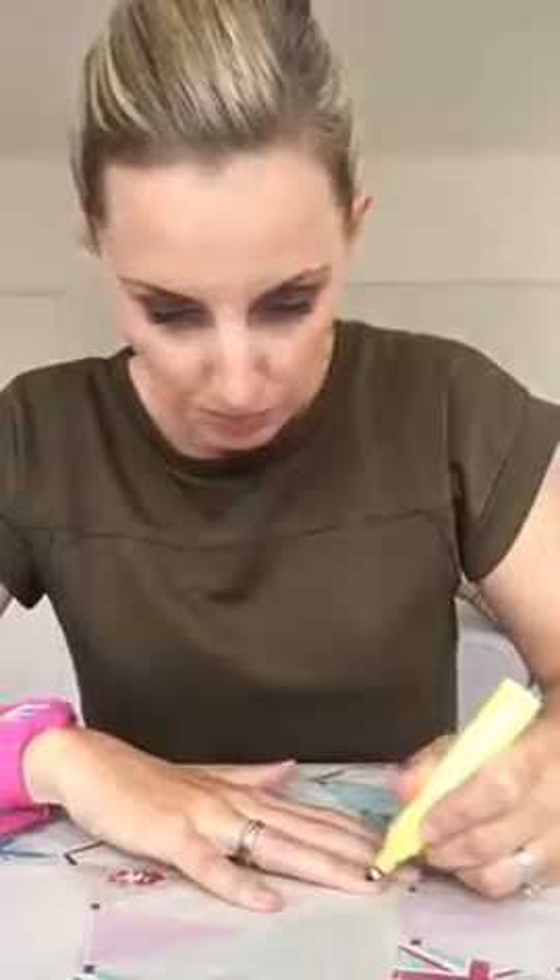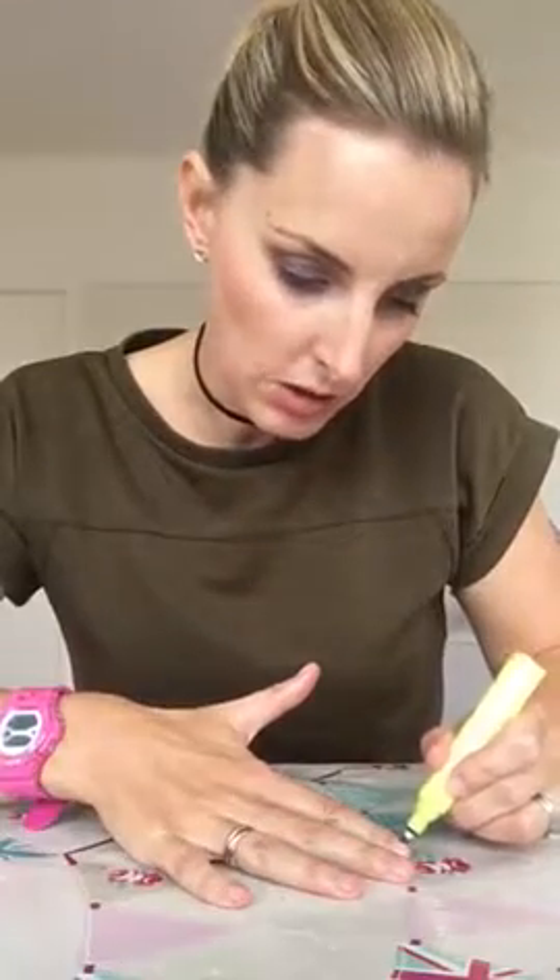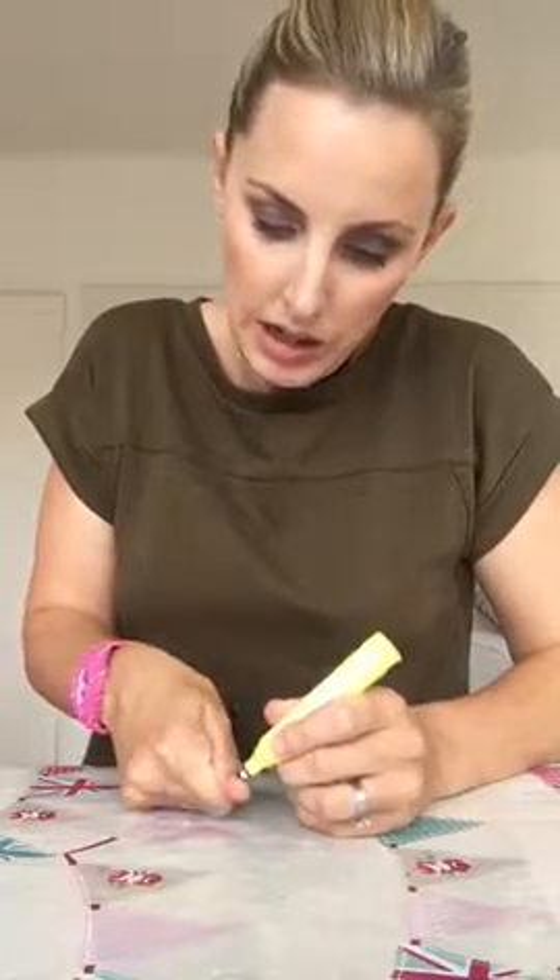So first of all I start off with a cuticle pusher. This one is just from Wilco's. And I just gently push back all of my cuticles just to keep them nice and neat and tidy. This has got lots of vitamin E in it which of course is really good for your nails. I'm doing this really quickly, you could of course take longer. And I just like to do this to keep them looking healthy.